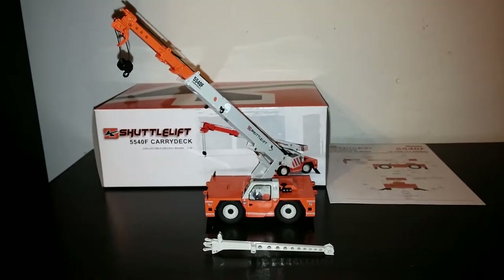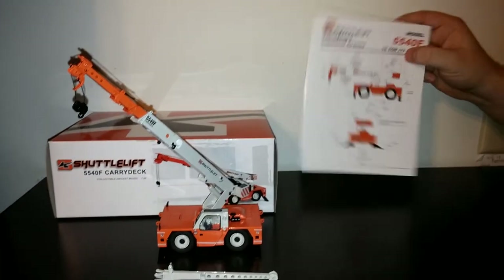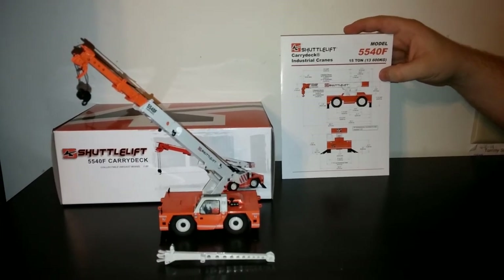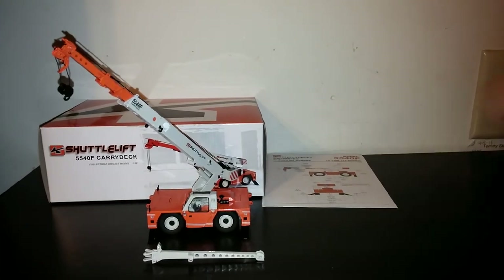The last part that's really a worthwhile addition to any model is a reprint of the original machine's brochure. So once again, this is the TWH Shuttle Lift 5540F 15-ton industrial crane. Thank you for watching, and we'll see you next time.